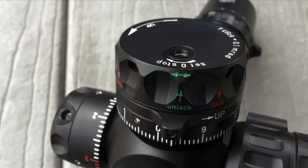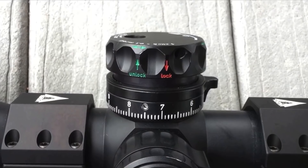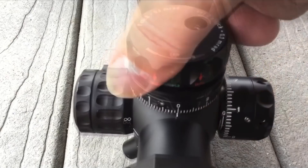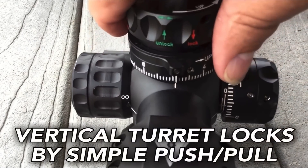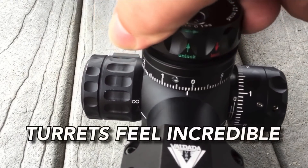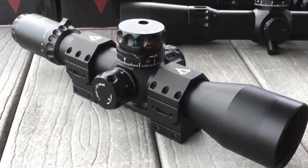Something really cool about this scope is the zero stop. It's one little screw right there on the top. You get it to where you want the zero stop, tighten it down just until it gets snug, and you're good to go — the turret's locked. They can be re-zeroed using an allen wrench. This thing also has an additional little dial. Say you want to set your scope for two different distances: zero is a hundred yards, and five on the dial is 400 yards. You have two zero points so you don't have to worry about holdover.